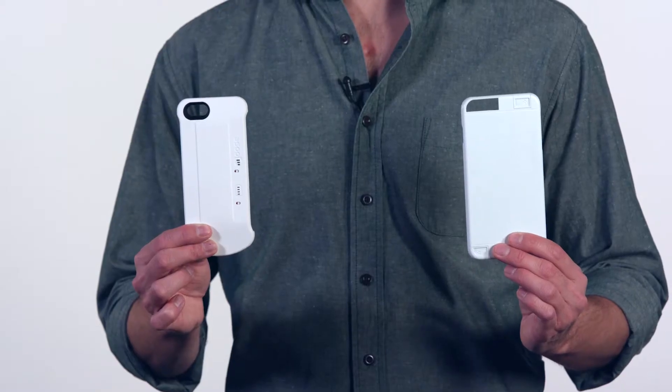I've got a couple of different signal boosting cases here. In theory, these seem like they would work great. Unfortunately though, they don't quite live up to the hype. I'll show you why.